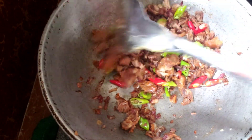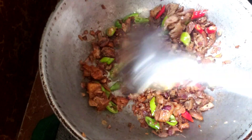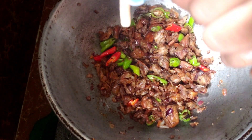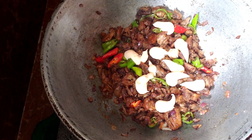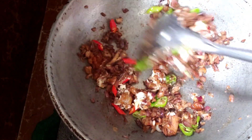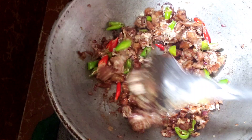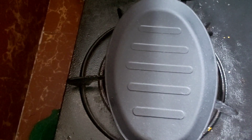After nito guys, ihahanda na natin ang ating metal plate or sizzling plate. At ang last na ilalagay natin ay ang ating mayonnaise. Ang gamit kong mayonnaise guys ay I Eat In Mayo. Yan guys, naglagay na tayo ng seasoning sa plate.